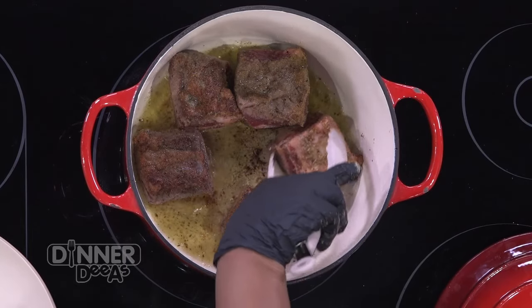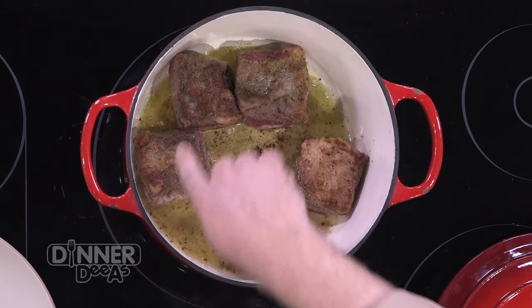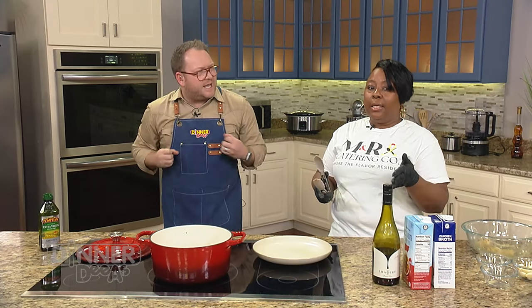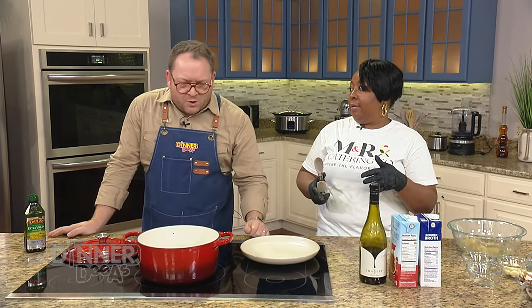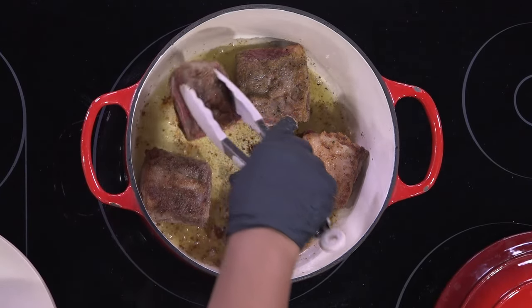See how we let that cook a little longer? See that nice sear on there? Absolutely beautiful - you've got a beautiful caramelization, and that crust right there is just going to - ooh. That sear helps lock in the flavor of your meat. So we should be able to take our short ribs out now.